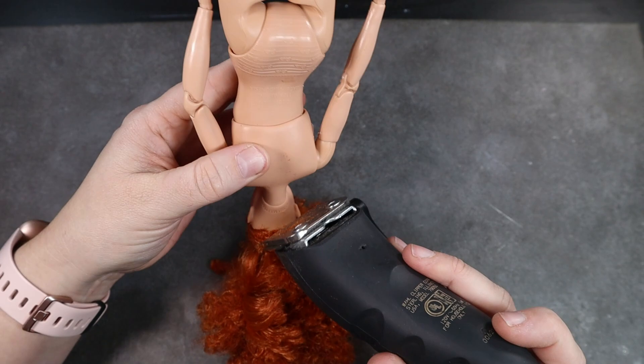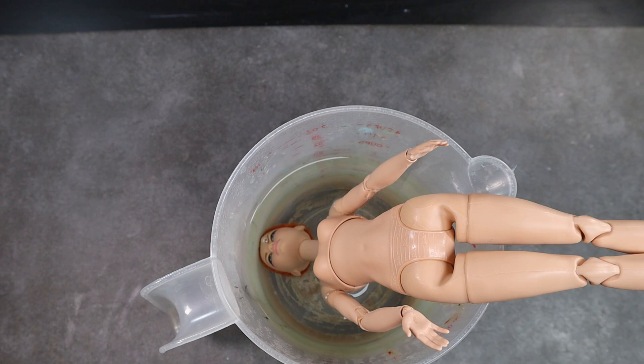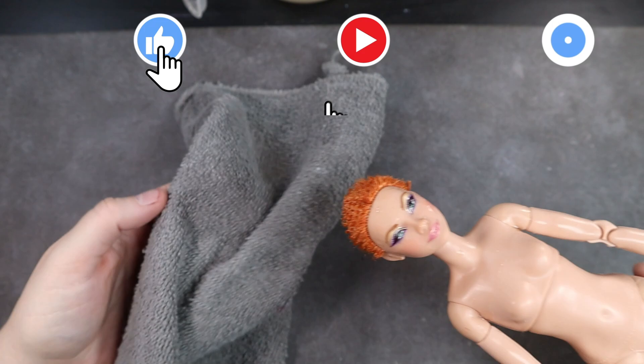The hair was absolutely beautiful but it didn't exactly fit with my vision. I plop her down into a cup of boiled water and let the vinyl get nice and squishy so I can easily remove the head.